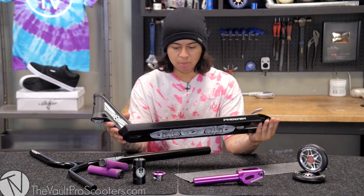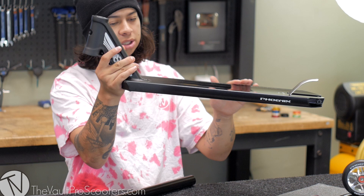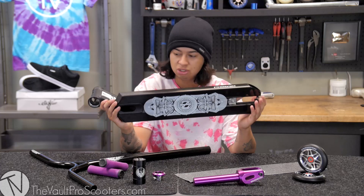I'm gonna go ahead and just go over this. Nothing too different besides the paint — it's this cool gloss black that goes to a flat black, so you get a little bit of both. This deck is 22 long by five wide — I checked before I started this.